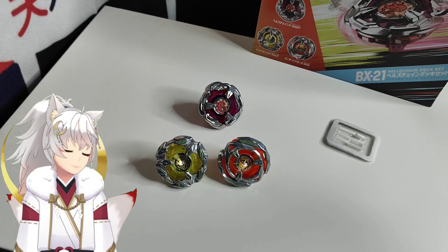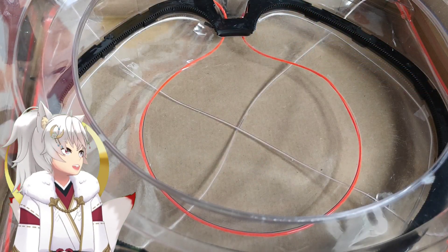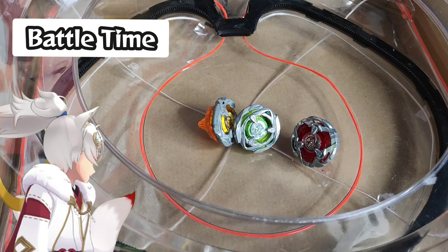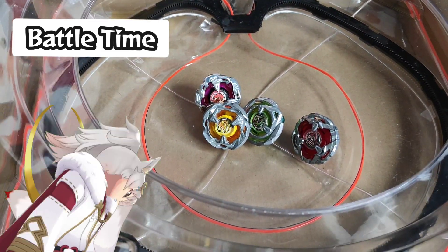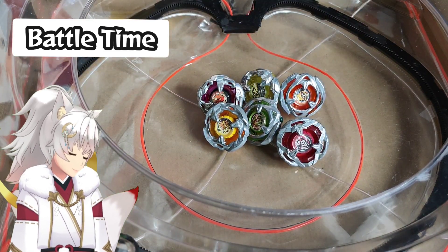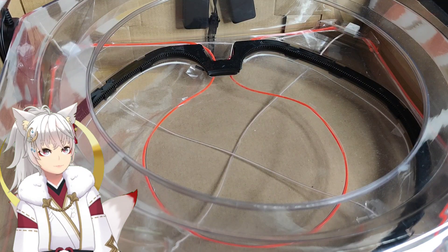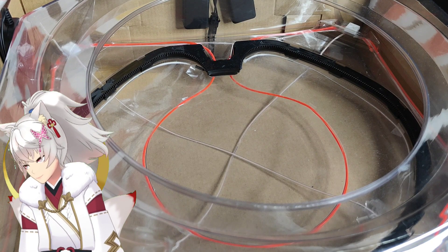Let's put it up in the stadium against the original BX-08 and see how this performs. We'll test them up against the original BX-08 counterparts: we have Hell's Scythe, Wizard Arrow, and Night Shield. So in essence it's really like an upgraded match — Hell's Chain against Hell's Scythe, Night Lens against Wizard Arrow, and Wizard Arrow against Night Shield. This will be an interesting matchup. First up: Hell's Chain 560 high tapered against Hell's Scythe 3-84.